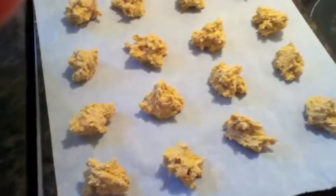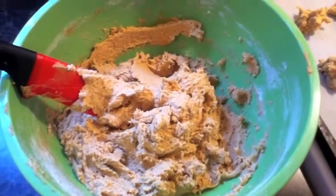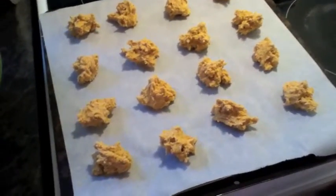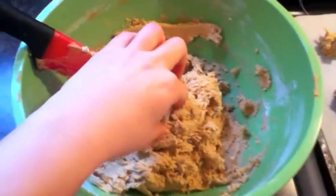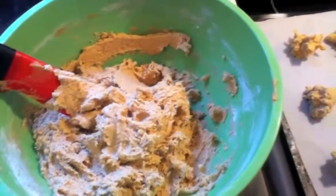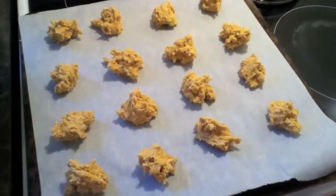Drop the dough with a spoon or with your fingers. It's a very large batch, so if you don't have a large family, just cut the recipe in half. Don't worry if your cookie dough is very soft — that's correct, and it's how the cookies are going to be really soft and moist.